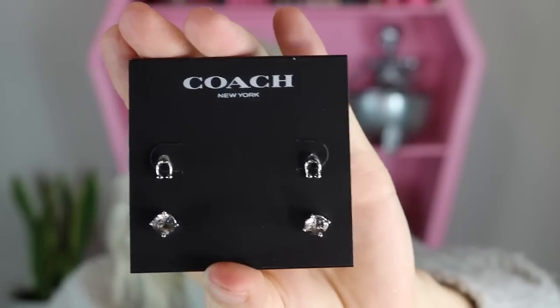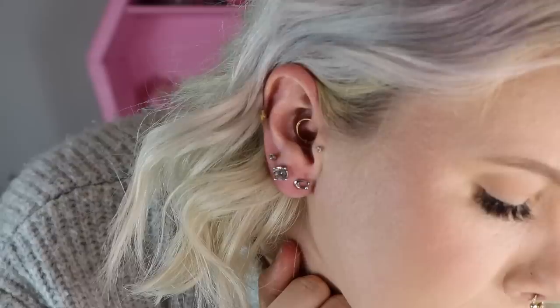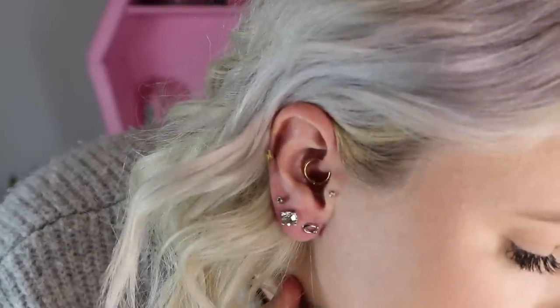I thought the Coach earrings looked like a very cute jewelry piece I'd actually want to wear. You get a classic little C charm along with a diamond stud — I just thought it was really cute. Coach is making quite a comeback right now and it felt like a timeless look. Even though there were more Christmassy options, I felt like I'd use these more. Let me put one in so you can see it — I do think it looks very cute, so I'm definitely happy with that selection.